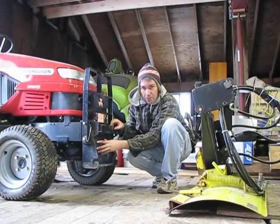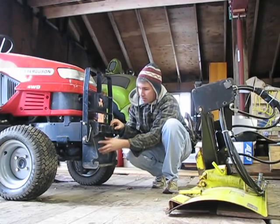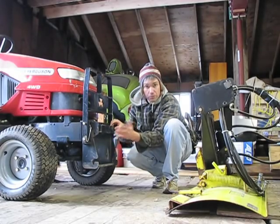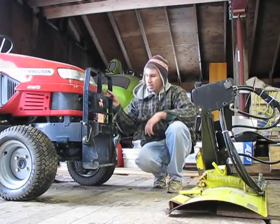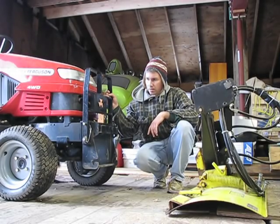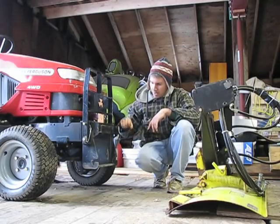It stays on, it works with the loader bucket, doesn't ever have to come off, works with the mower deck. Those are the only implements I have that go on the front end that would require me to remove this. It's got a bar on here for attaching weights, and I hooked up the original bumper front fender guard or grill guard that also came with the tractor onto the adapter plate.